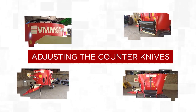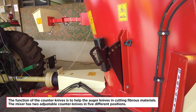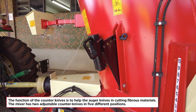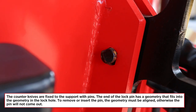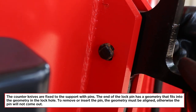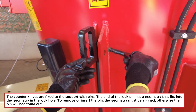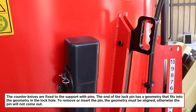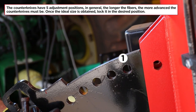Adjusting the Counter Knives: the function of the counter knives is to help the auger knives in cutting fibrous materials. The mixer has two adjustable counter knives in five different positions. The counter knives are fixed to the support with pins — the end of the lock pin has a geometry that fits into the geometry in the lock hole. To remove or insert the pin, the geometry must be aligned, otherwise the pin will not come out. In general, the longer the fibers, the more advanced the counter knives must be. Once the ideal position is obtained, lock it.